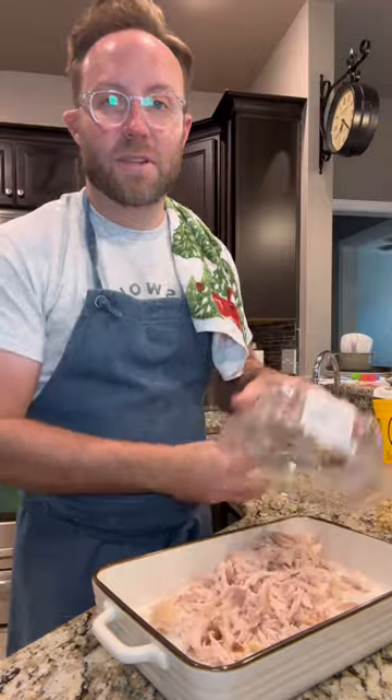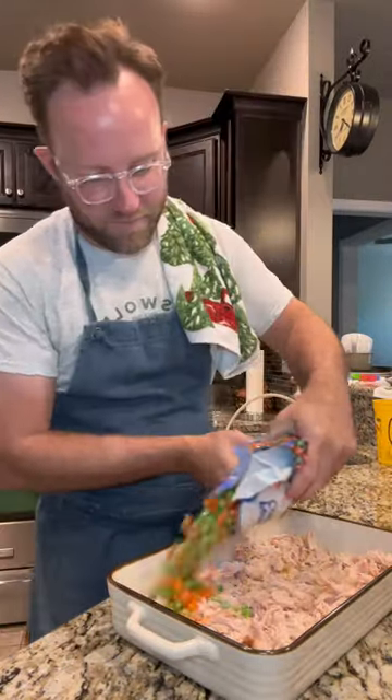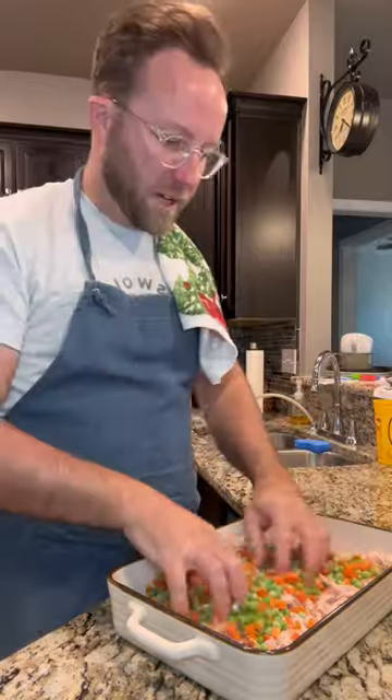Get a 9 by 13 dish. Put some rotisserie chicken in that. One bag of frozen peas and carrots — mix them around so they're evenly distributed.